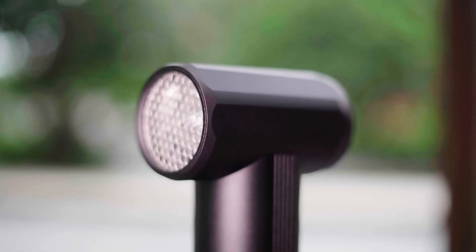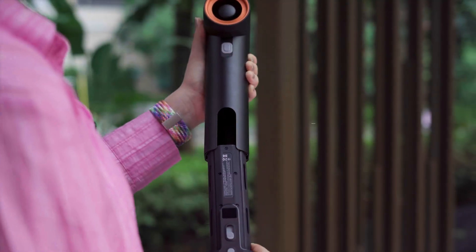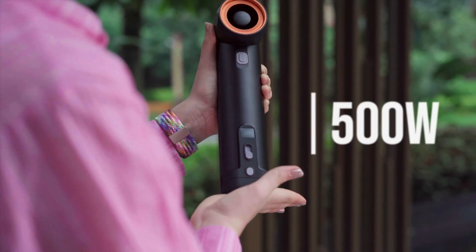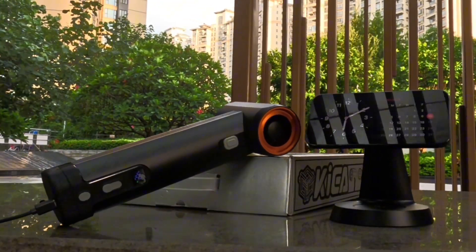The body of the JetFan Max is made entirely of aluminium, giving it a premium, durable construction. It is powered by an impressive 500W ultra-high-speed motor and six 4000mAh batteries, which can be swapped out like magazine clips. The fast charging capabilities — with a full charge in just two hours — add to the convenience of this versatile device.